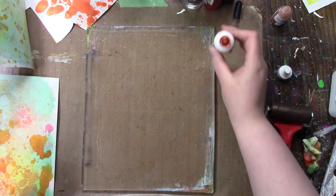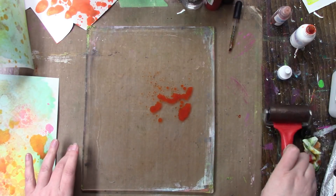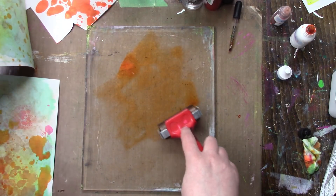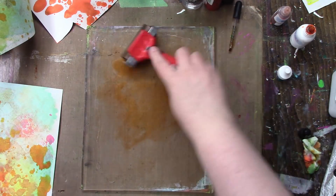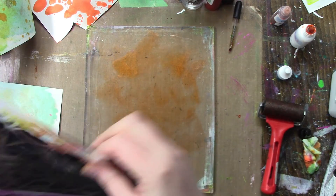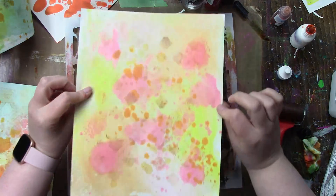I'm going to try some of the orange. There we go, and I'm going to get a different stencil — it's another Crafters Workshop by Rebecca Meyer, called Distress Lace. I'm trying to go fast. I'm going to go in with this one.